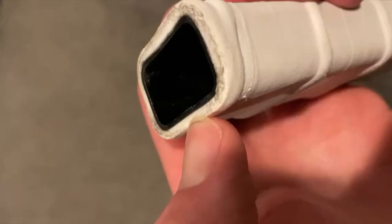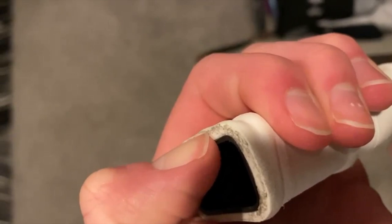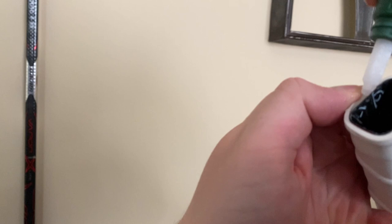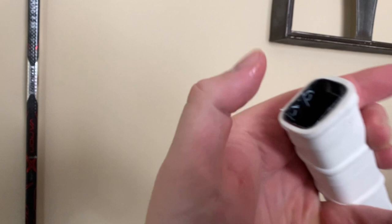We're not quite done with the grip yet. Shout out to my boy Jack for sending in a video of his actual Patrick Kane stick — you can see that Kane's grip doesn't move at all at the top. He does this by putting a little ring of super glue at the very top of the stick. So once the handle looks perfect, just pull it back a little at the top, put a ring of super glue around the stick, and that will stop the handle from moving. Obviously Kane has unlimited sticks so he can do whatever he wants, but if you want to be able to remove the grip I probably wouldn't put the glue.